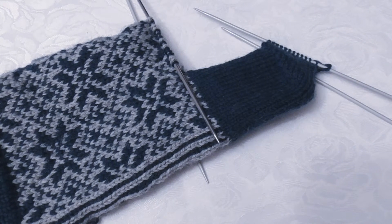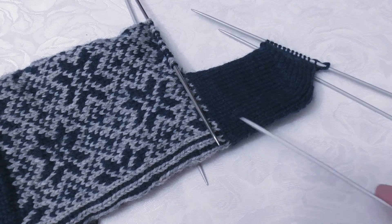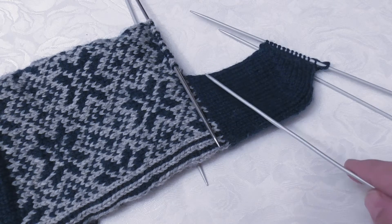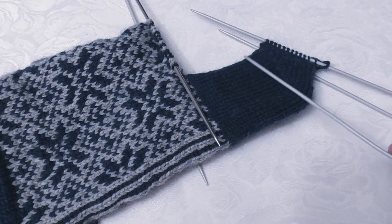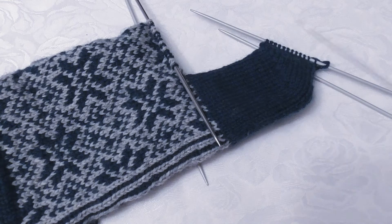Hi and welcome to episode 4 of my video series about sock knitting. In episode 3 I made the heel, and now I'm going to show you how I pick up stitches along each side of the heel flap and begin to knit so that I connect the heel with the rest of the sock.